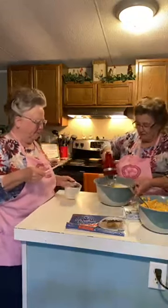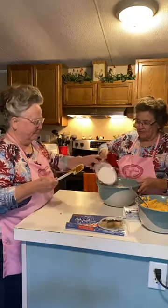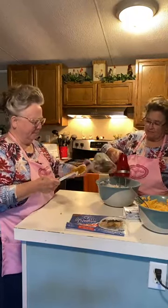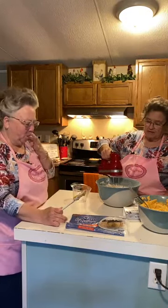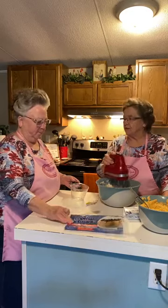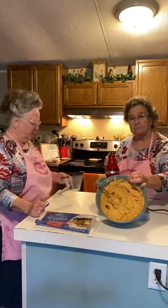Ready for the rest? Go ahead and put the rest of it in here. Mmm. That's good. And in the recipe, it says once you get all this mixed up to put it in the refrigerator for 30 minutes. That's another reason why I went ahead and made this last night.